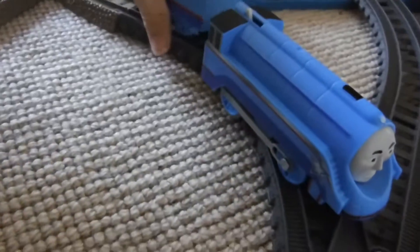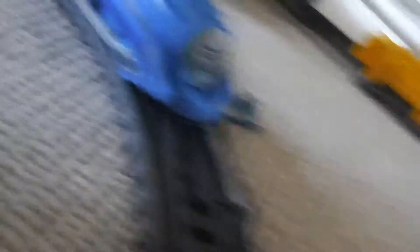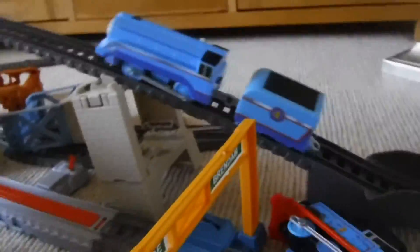Okay, now it's time to do the test. Can Shooting Star Gordon with tender climb a steep incline? Let's see. My mum might be having an argument there. Let's see if he can find a steep hill. He can do that easily, being that he is a redesigned Trackmaster.